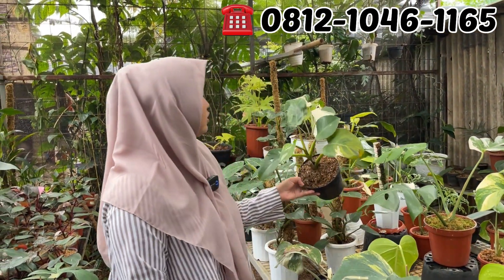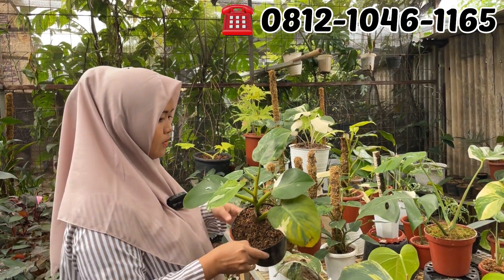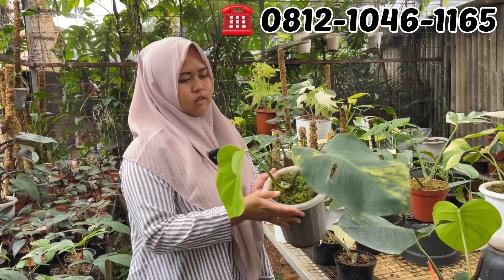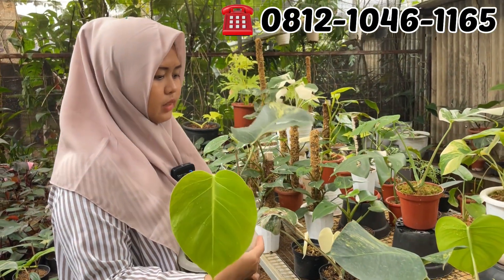Ini ada wewe, gede. Berapa Mbak? Rp100.000. Rp100.000. Kencangnya gede banget. Ini ada marmo rata. Ada marmo, ini daun barunya ada farnya ya karena masih daun muda. Berapa sih? Rp400.000 aja.